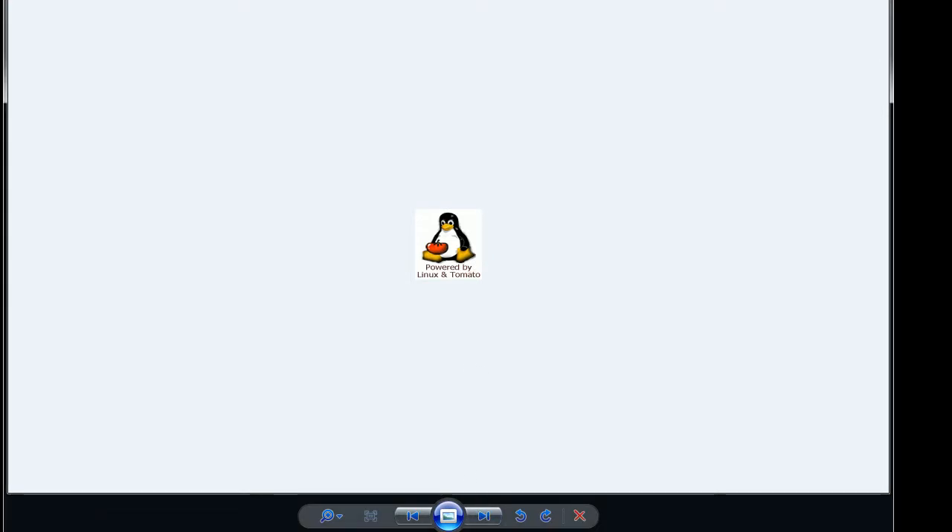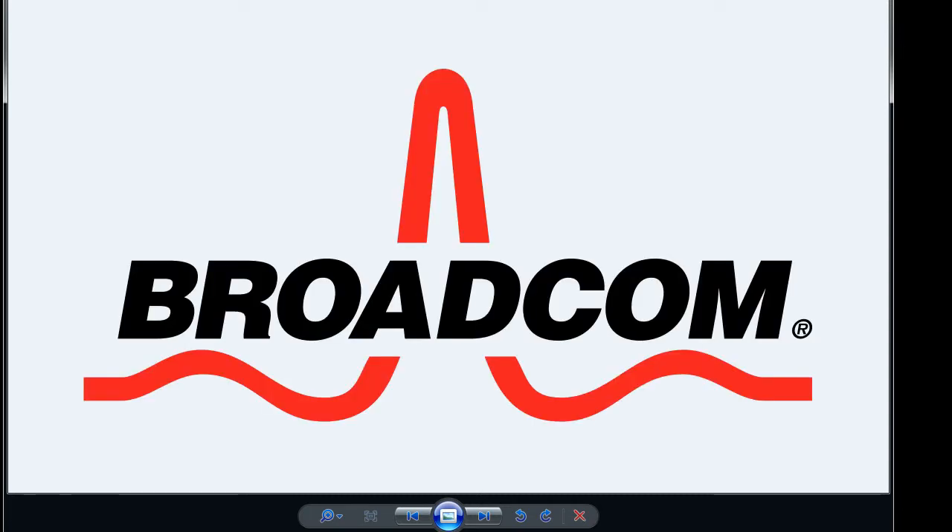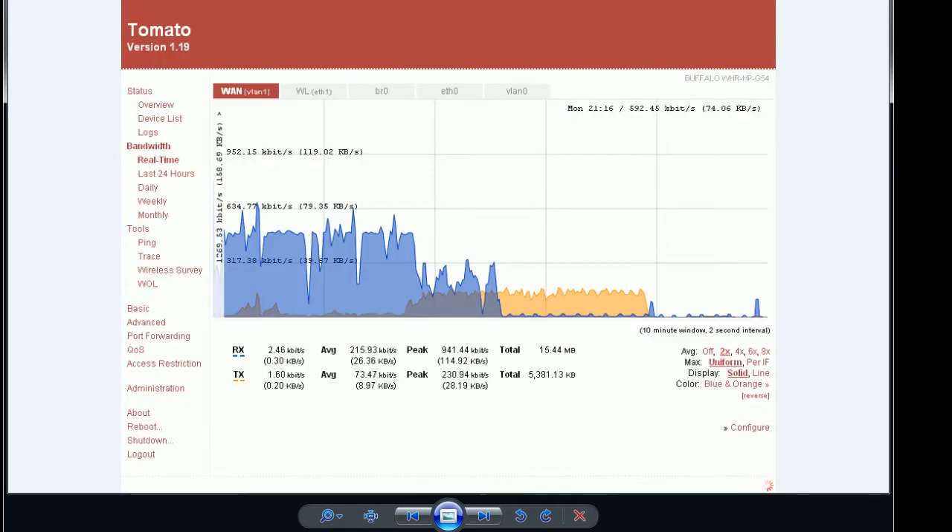Tomato firmware is a HyperWRT-based firmware. This Linux firmware works with Broadcom chipsets and provides a really nice Ajax web interface and SVG graphs. Due to the interface, this Linux distro gained a lot of popularity and spawned many branches.